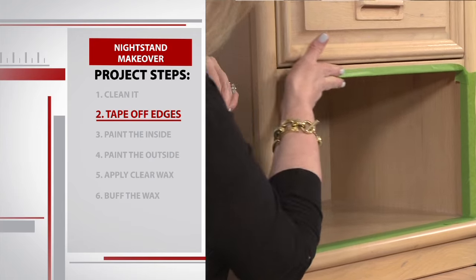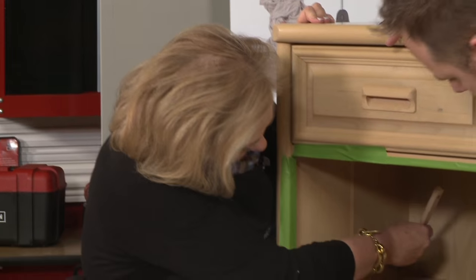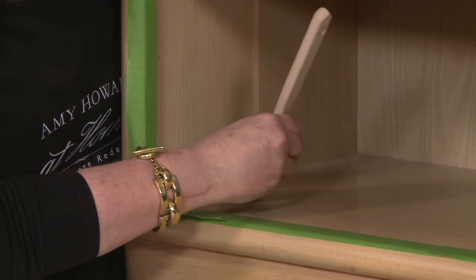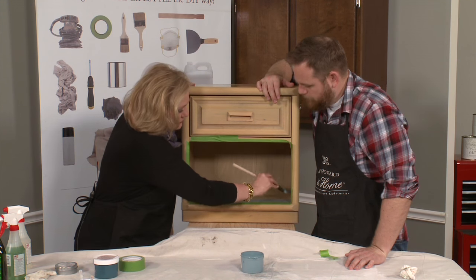Now we're ready to paint the inside. See the brush we're going to be using? It's got an angle to it, which is going to allow us to get down into the corners really well. As you're laying it down, just put your brush down, try to get in that angle, and go all the way across. On this particular piece, I'm going to probably want to do two coats.